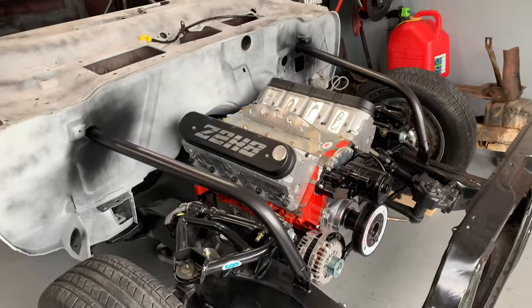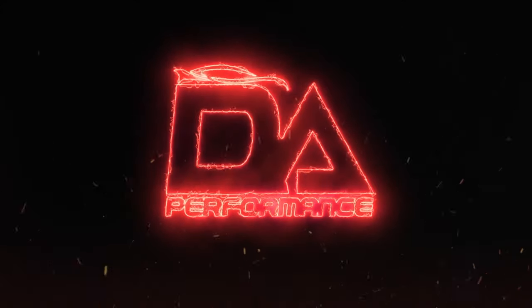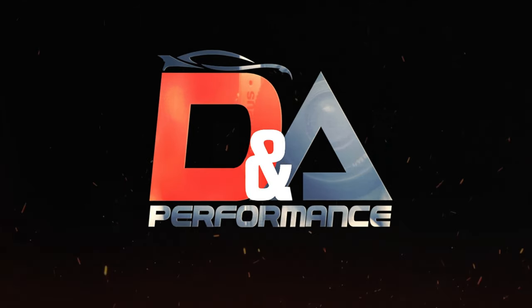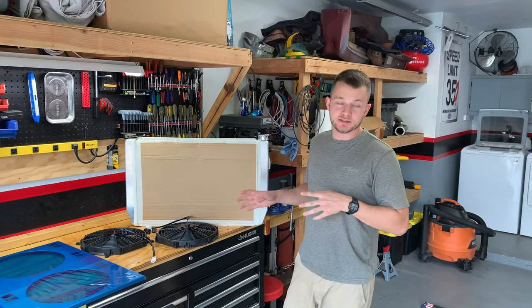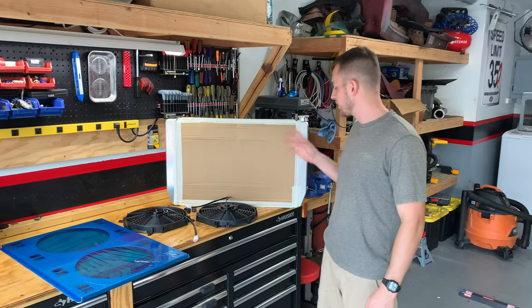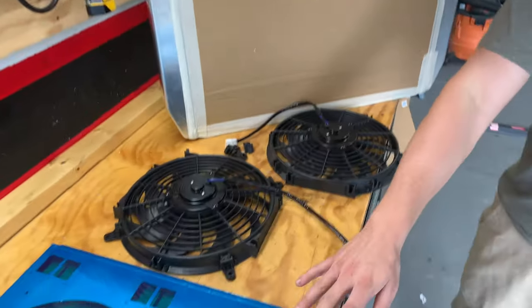This thing is gonna look so good once we get some paint on it. Me and Beth just pulled the trigger on some cooling stuff so we can hopefully get the hot side dimensions done. We got a Griffin radiator, some Speedway fins, and a Speedway shroud.